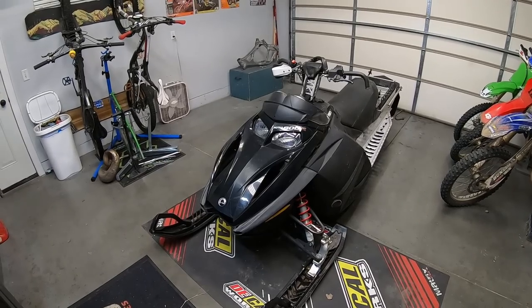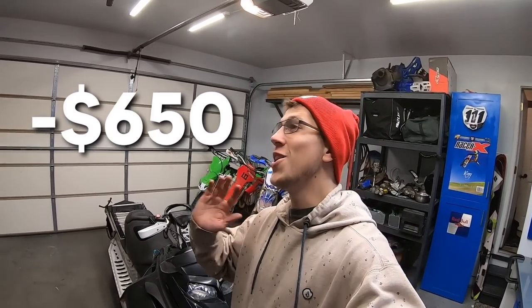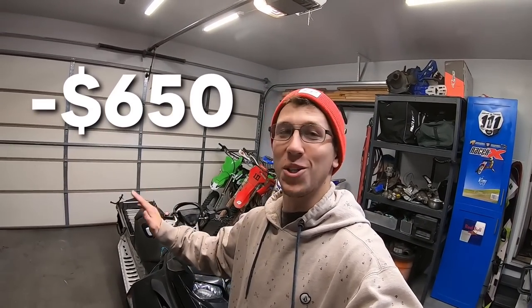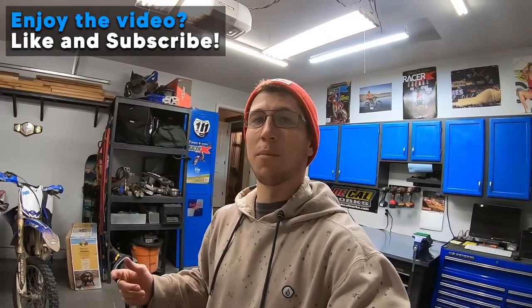What's up guys? I bought a snowmobile. This sled does not currently run. I paid $650 for it and I know nothing about snowmobiles whatsoever. It's a sport I've long debated getting into and just haven't pulled the trigger on, and I'm going into yet another winter in Montana — I think this will be my eighth year here.